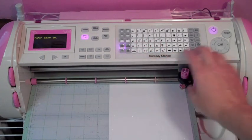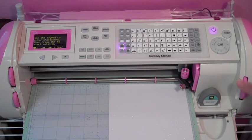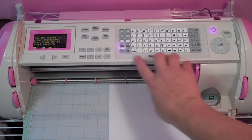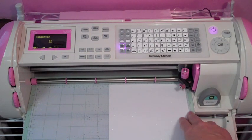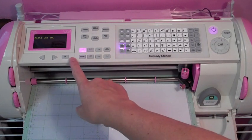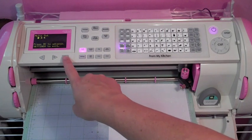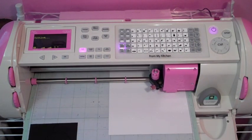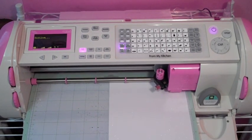Make sure your paper saver button is on, take off your fit to page, and set it to three inches. Now I'm going to hit shift and my sheep button. Because I'm using the thicker Die Cuts with a View paper, I want to do multi-cut and make sure it's set — I want it on two, so we're good. It's going to cut it out two times. My blade depth is six, speed five, pressure five. And there it goes.